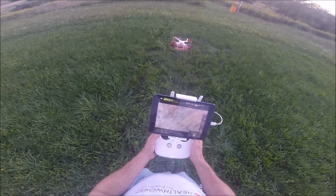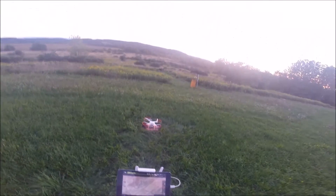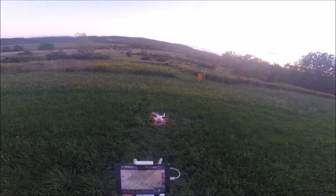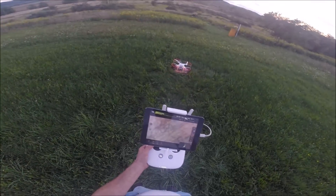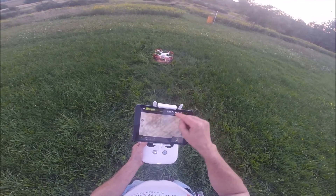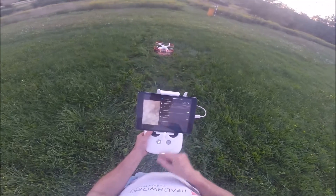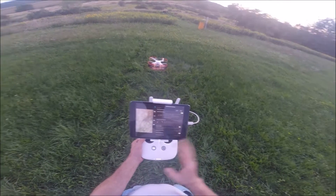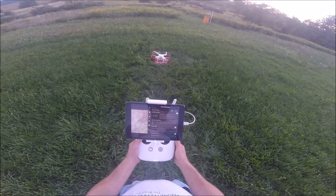So there you go — that is beginner mode. It will not let you go 90 feet in either direction, far away or altitude-wise. Now to turn that off, you're going to go to your settings and there's your beginner mode. All you gotta do is hit it and now you're off. Now we'll get into multi-flight modes on another day. Right now I have it in P mode, which is your position mode — satellite and vision positioning sensors are enabled.